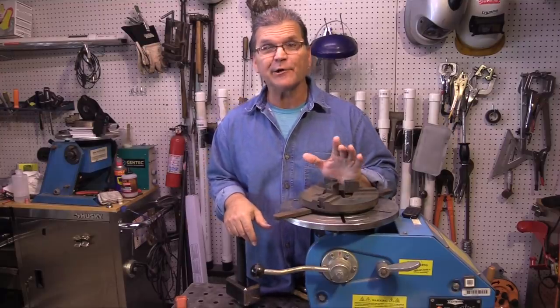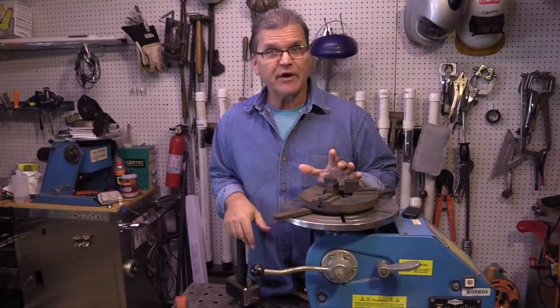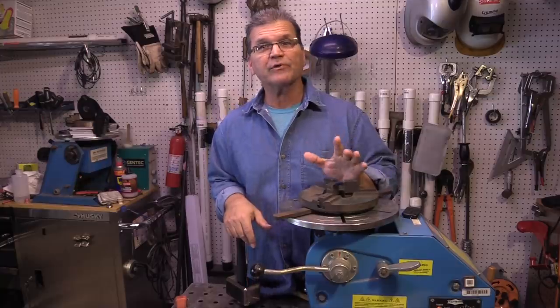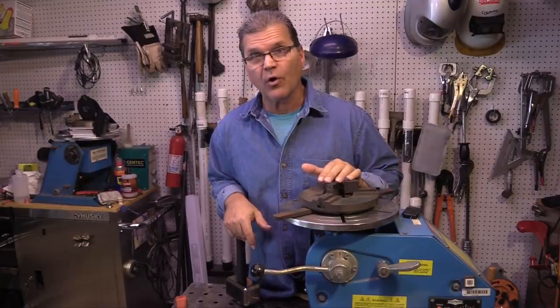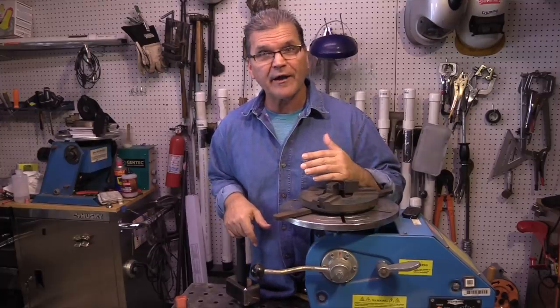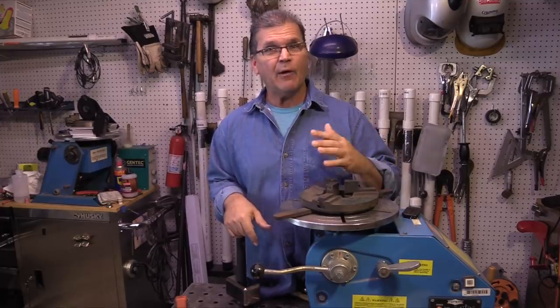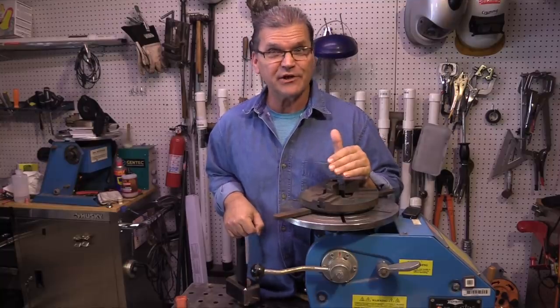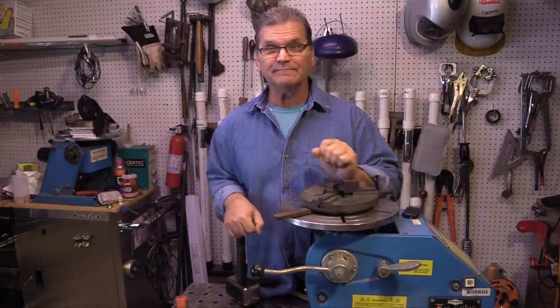That was a fun little project - I learned a few things doing that, I hope you did too. The rest of the video is going to be somewhat promotional - I want to give you a heads up on that. The way I support these videos is with my online store at weldmonger.com, so I'm going to show some of the more popular products, and I wouldn't do that without including some good arc shots and educational stuff along the way. The first product I want to talk about is my TIG FINGER and TIG FINGER XL.